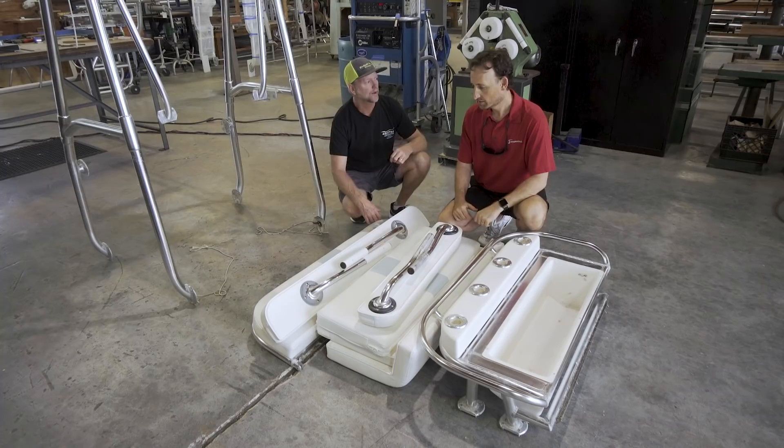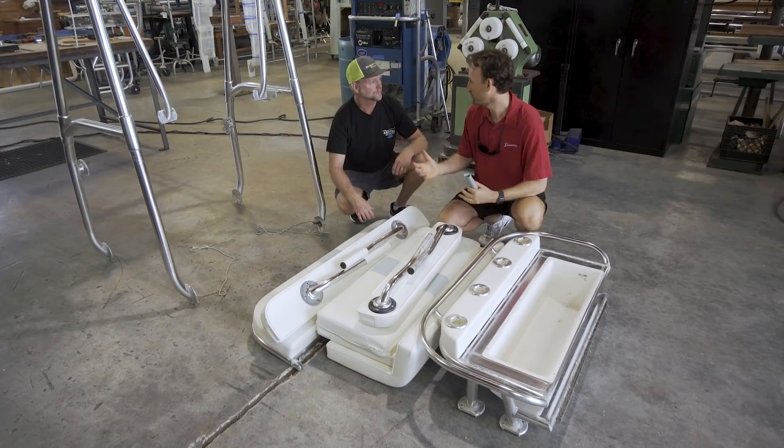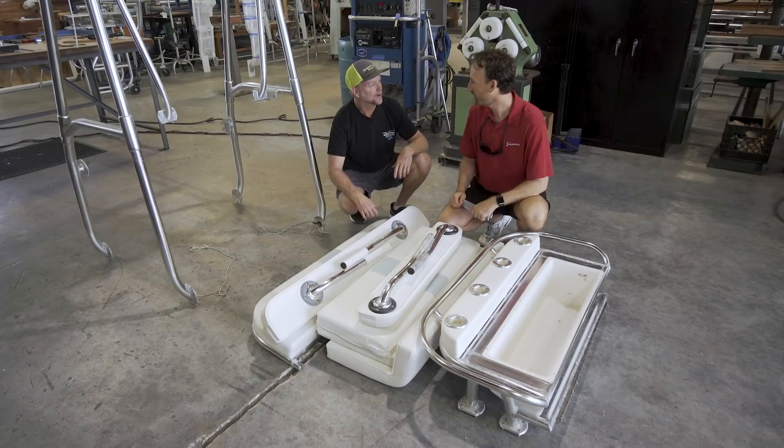We wrapped up with Bobby — they'll call us when they're ready for us to send the top to be coated, and then we'll come back and get it finished up in the shop. Really excited to see how it all turns out.